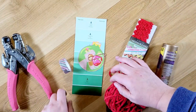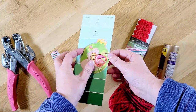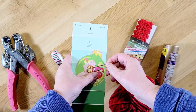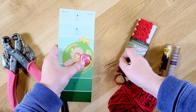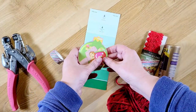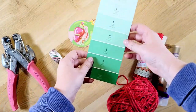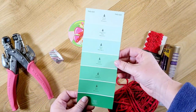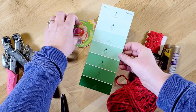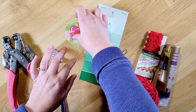I wanted to show you how you can use a paint card — like a paint chip card — that you can get at Joanne's, Home Depot, Lowe's, or Walmart. I found this one that I thought went really well with my theme; it actually has Peppermint Patty on there. I just love the colors.